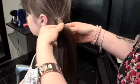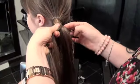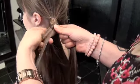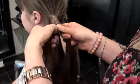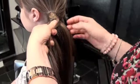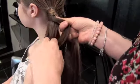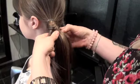So keep doing that, crossing over and bringing from underneath. And you can decide whether you want big sections or small sections — it doesn't really matter. I do find the smaller sections sort of make it look a little bit more fishtail. You're going to keep doing that until you run out of hair.